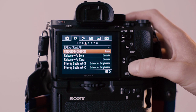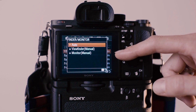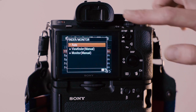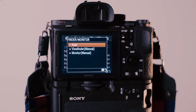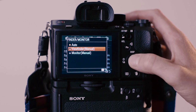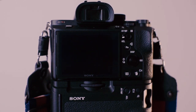The last setting I normally change is for the viewfinder and monitor. It's normally set to Auto, which means when your eye comes close to the viewfinder it turns off the monitor and activates the electronic viewfinder, and vice versa. I go in and set it to Viewfinder only — now only the viewfinder turns on and the camera's monitor is totally dark.